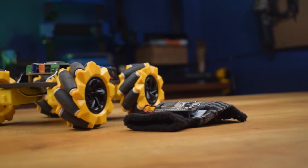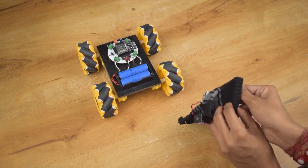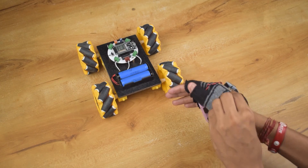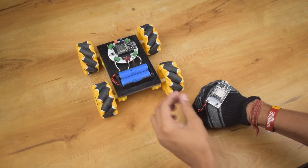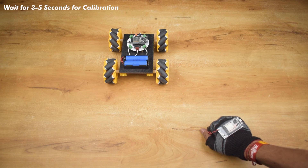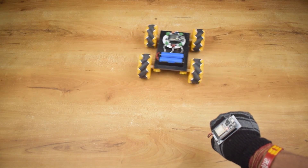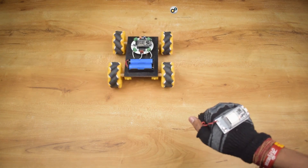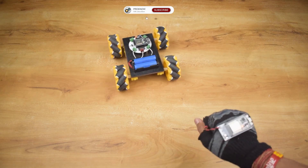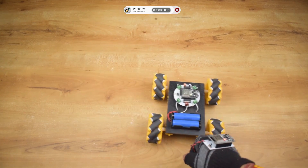Our gesture control car is ready. Now let's see how it works. As you can see guys, our car is working as expected. I hope you guys liked this video. Don't forget to like, share and subscribe to our channel. That is it for today guys, I will see you in the next one.